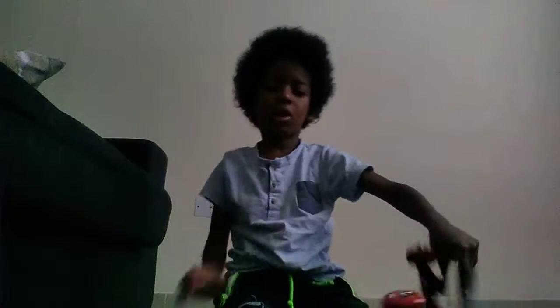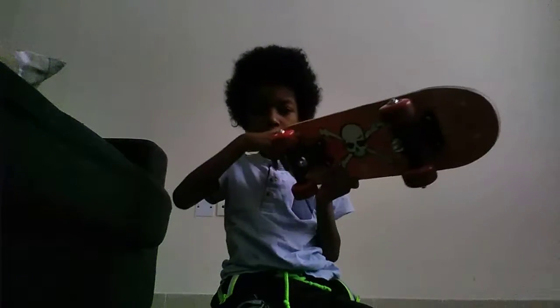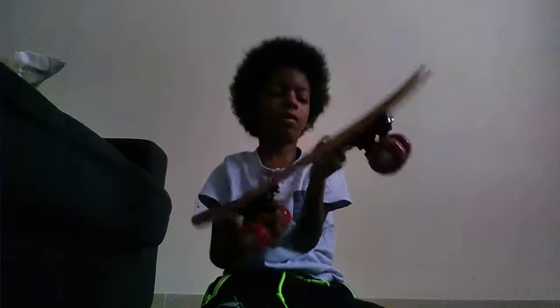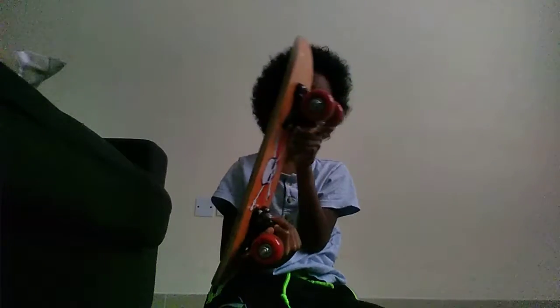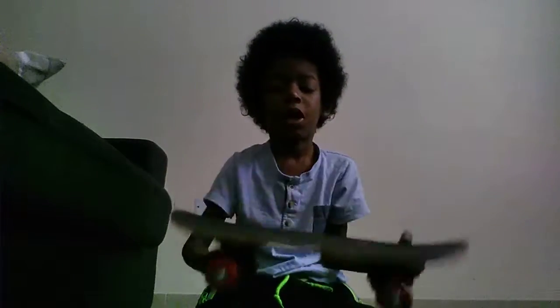Hi guys, ladies! It's me here and I'm going to be showing you my skateboard. I have two skateboards — one for my dad and I have of course a mini board, a skull and crossbone with red wheels, black metal trucks and some white-grey normal bearings. And I put stickers on the skull and crossbone.